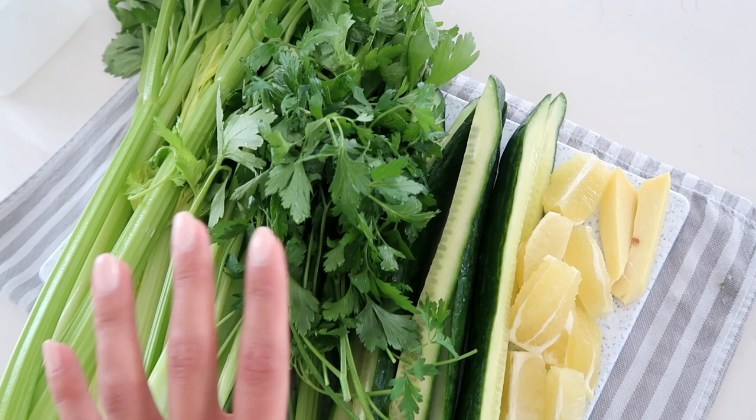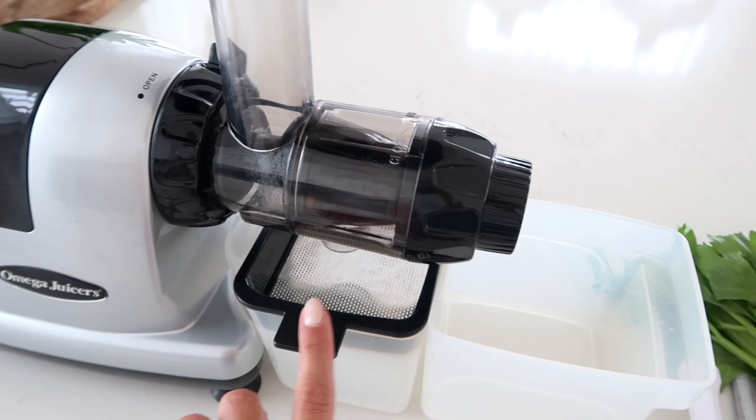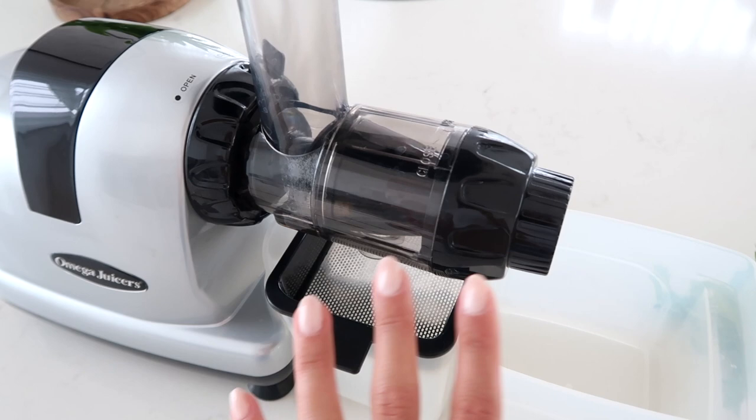It tastes really refreshing and I love how my body feels when I drink this. This is my juicer - it is a slow press juicer, so it will squeeze and kind of grind the vegetables up to extract the juice. The juice comes out here and the pulp goes here. The benefit of a slow press juicer is that you usually get more juice out, so the pulp is drier, but it does take a little bit more time.